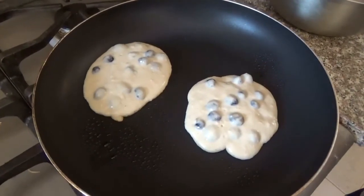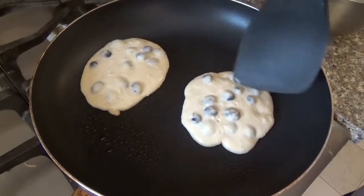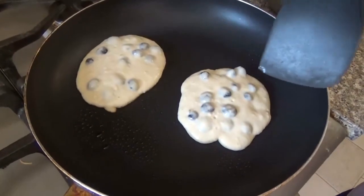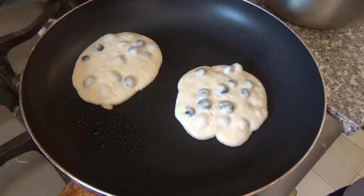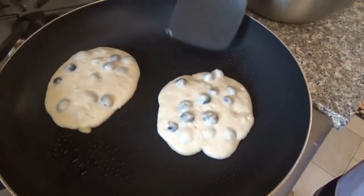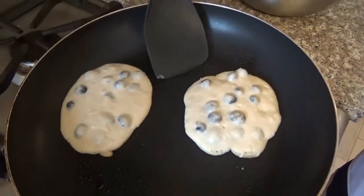You let it fry, and you might ask me, how do I know when it's ready? When it starts to bubble. You can see this side is bubbling a little, but not as much. When it's ready to bubble, you can kind of lift it up a little bit — you can see it's not stuck to the pan.